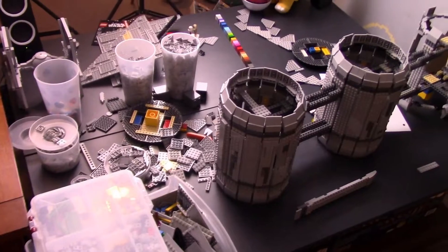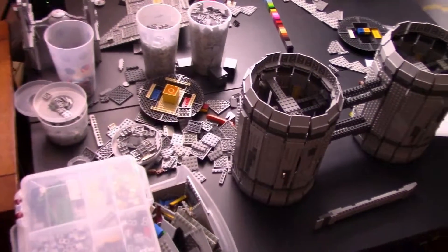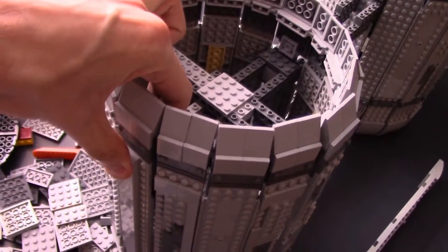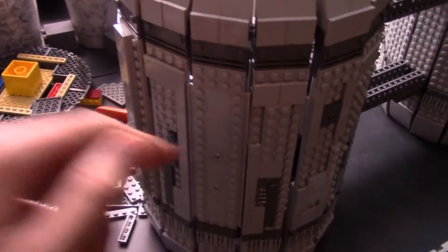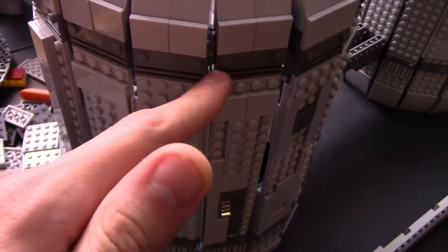Besides that, you can tell that the giveaway has reached the first milestone, and we've started the next one, so that's pretty exciting. And we got a Brickling order that has many of the tiles I need to fill in a lot of these gaps. As you can see here, we have these modified plates, which I love — these things are perfect for filling in these little gaps.